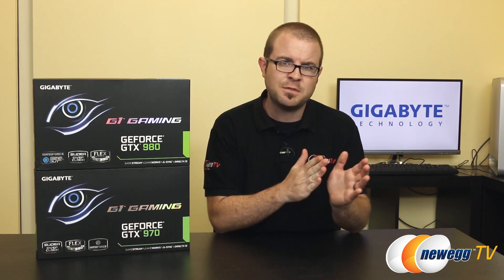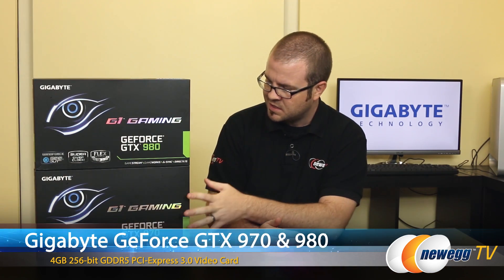Hey everyone and welcome to Newegg TV. My name is Paul. Today I'm going to be doing an overview of two new video cards from Gigabyte. They both feature Nvidia's newest GPU, code name GM204 — that's GeForce Maxwell 204. So these are the new 900 series Maxwell based cards. We've got the GeForce GTX 970 and the GeForce GTX 980, and these also feature Gigabyte's own Windforce cooler.